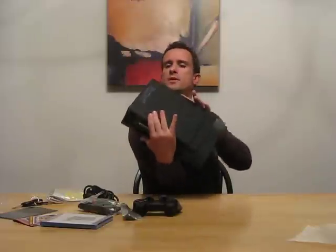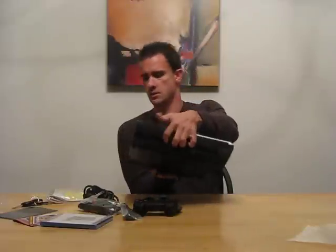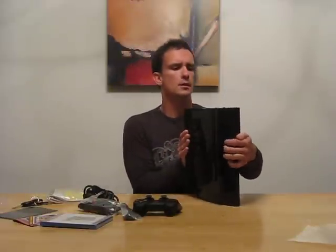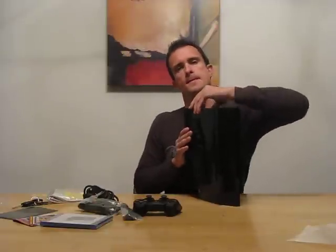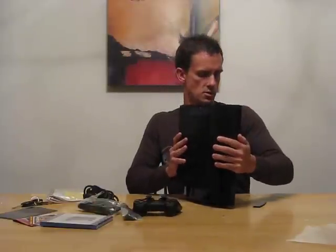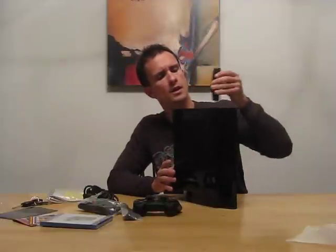On and off and a power. Very, very good-looking. We've got some two USB ports up over here. It looks like this opens up somehow. There we go, opens up. I'm not sure what that is — it's probably to put an external hard drive in there. I'll find that out later.